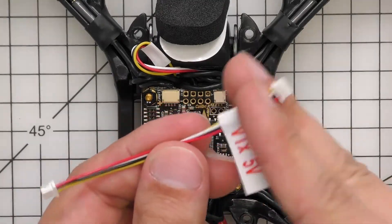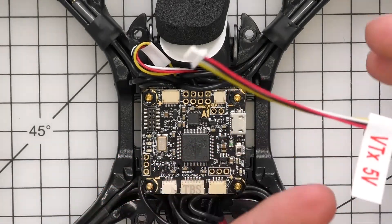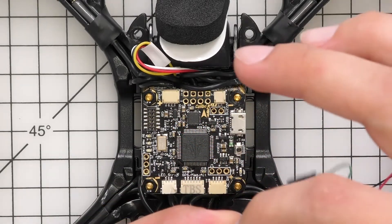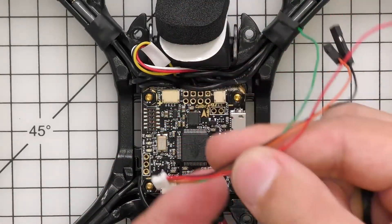Normally what I would do is just cut the end with the bigger plug since we have to solder directly to the Nano. But since I don't want to cut this kit cable, I have another harness with the exact same cable arrangement. I'm just going to use this for demonstration purposes.